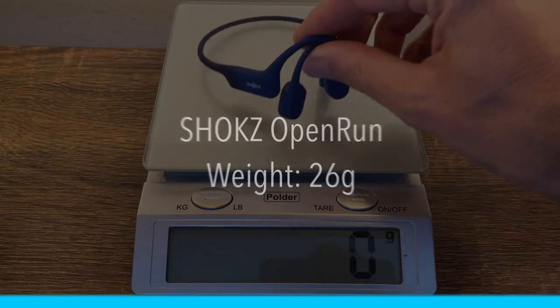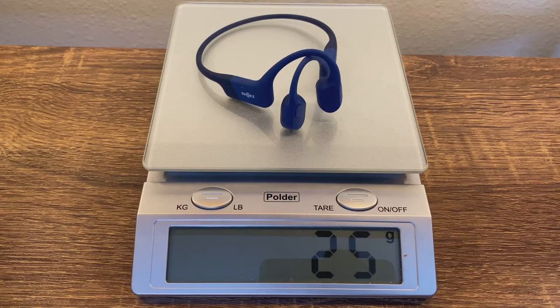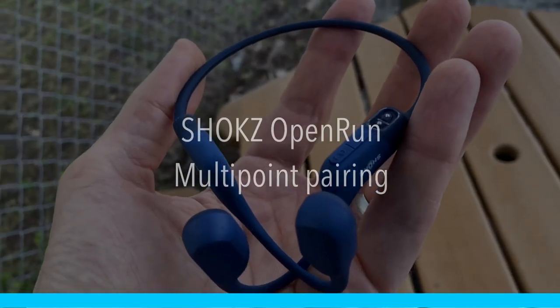Just briefly, Shokz says the Open Run Mini weighs 26 grams; when I put them on the scale they tipped in at 25 grams — definitely in the right direction. The Shokz Open Run also features multi-point pairing, which means you can pair it to two devices at the same time — a great boost for productivity. I can pair them to my laptop and to my phone, be editing videos on my laptop, and when a phone call comes in I just hit the multifunction button on the side to answer. You do have to activate multi-point pairing first.